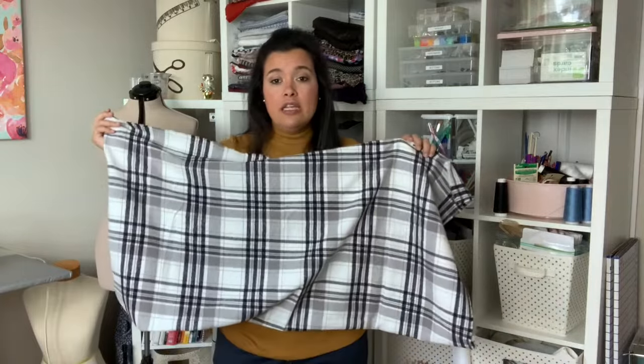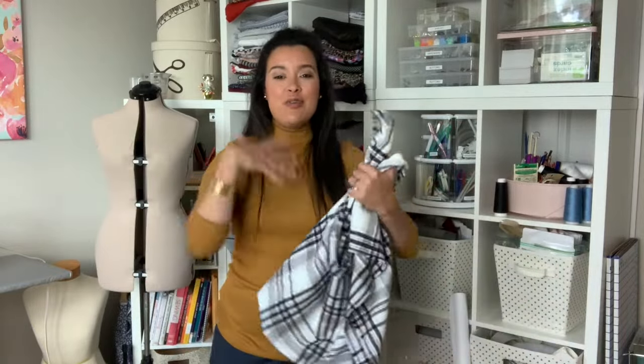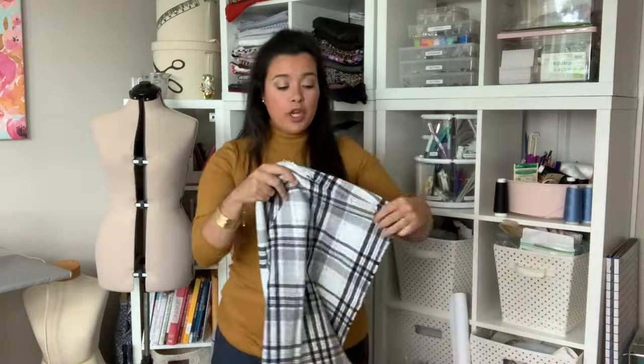So it is so, so easy to do. It's just a matter of manipulating a square or rectangle of fabric into something very long so that you can wrap it around yourself multiple times. So what you're going to do is take your fabric — right now it's selvage to selvage.